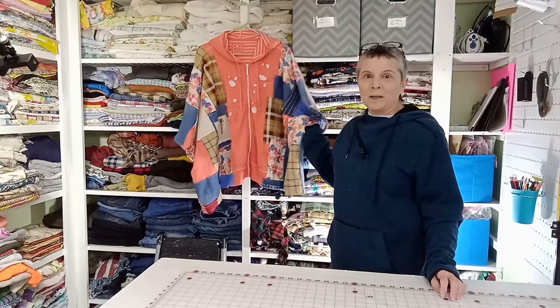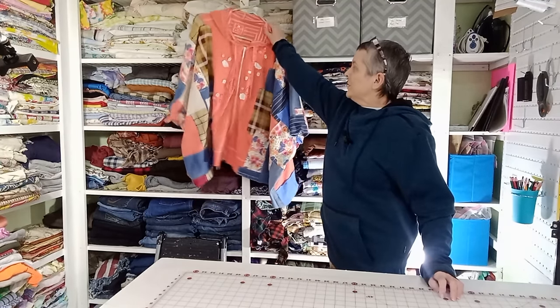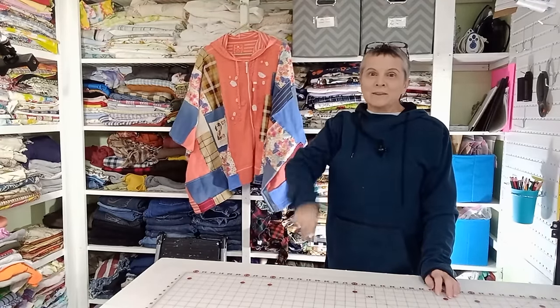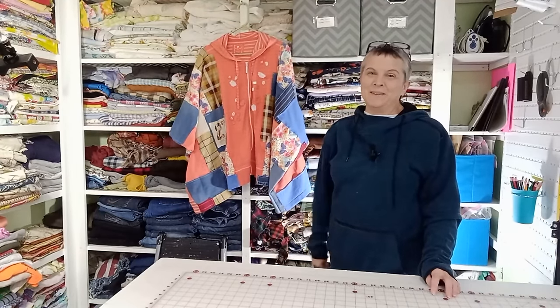Hi, I'm Sharon. Welcome back to my channel. In today's video, we're going to learn how to make a poncho hoodie. So stay tuned and I'll show you how we do it.